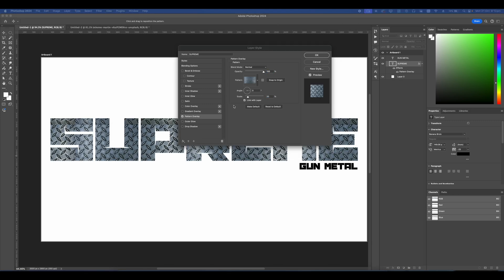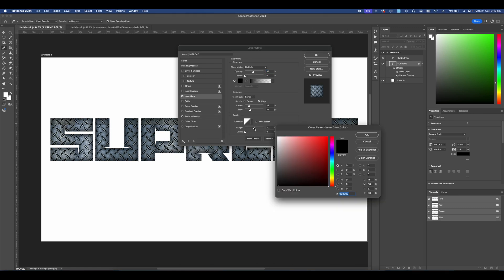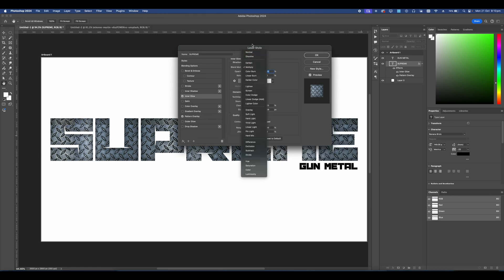Next we're going to add an Inner Glow. Set this to a gray, set the mode to Normal, set the noise to 8, set the opacity to around 33, make sure this is set to Edge, set the choke to 11, and the size to 40.